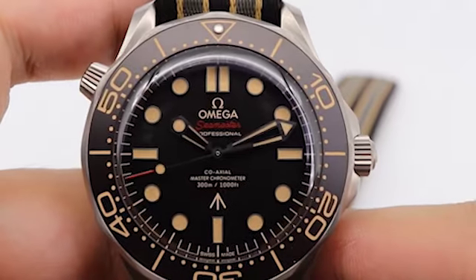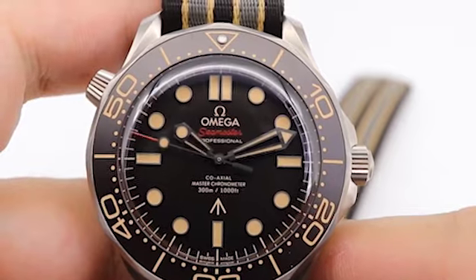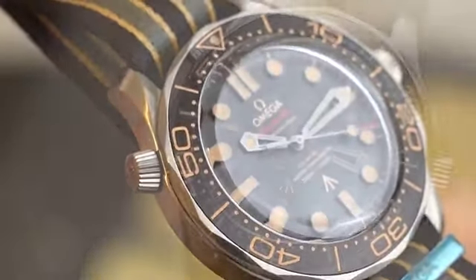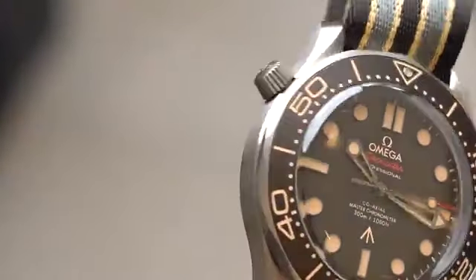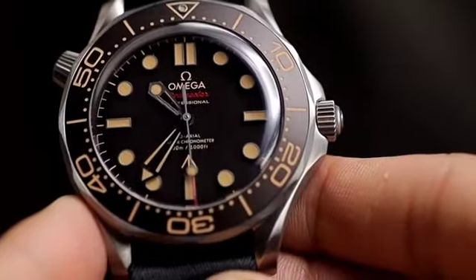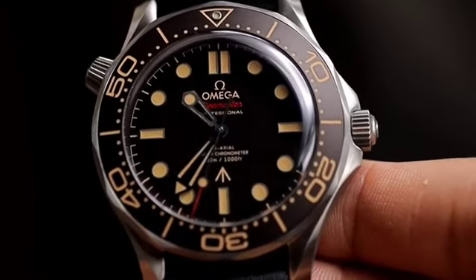The attention to detail starts on the dial, where we see more deviation from the average Seamaster Diver 300 Metres. Gone is the shiny ceramic bezel and ceramic wave dial — in its place is all matte everything. The bezel on this watch is made of aluminium, which Omega has confirmed will fade with age, allowing you to add your own patina along with an already generous dose of retro look. You will also notice the awesome vintage-inspired domed sapphire crystal, reminiscent of diver watches of the 1950s and 1960s.